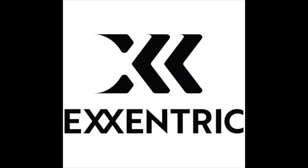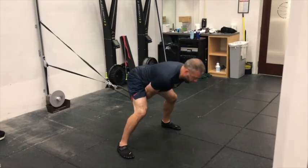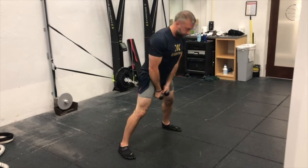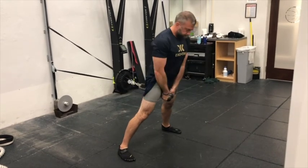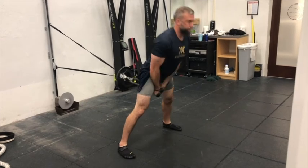Welcome to this week's Eccentric Minute brought to you by Eccentric. This week's Eccentric Minute is one of my favorite exercises to do with the K Pulley, and that is the pull-through. Once you've figured out how far you need to walk out with the K Pulley, grab whatever attachment you're using and walk yourself out.